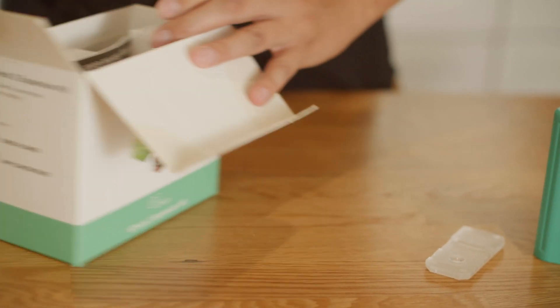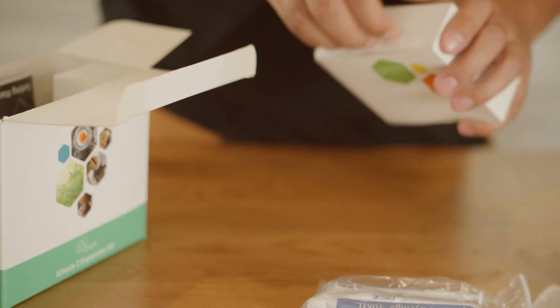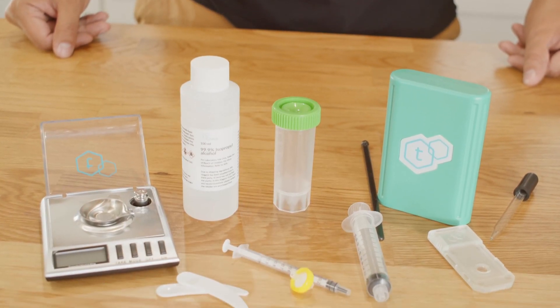Winterized concentrates are just pure extracts, free of fats, waxes, and lipids. You can learn more about what winterization is by selecting the link at the bottom.